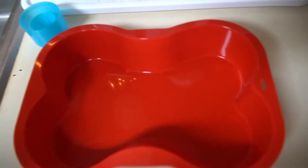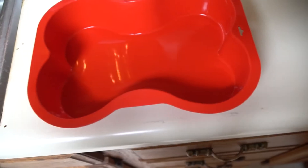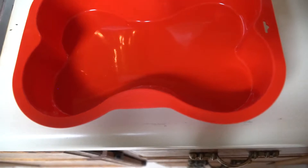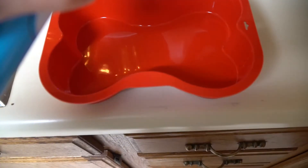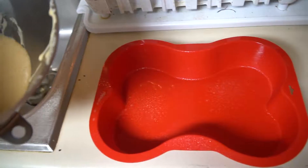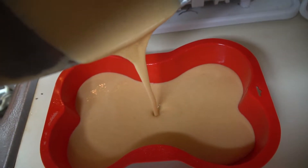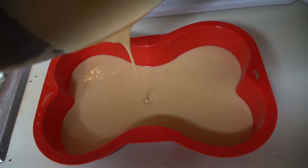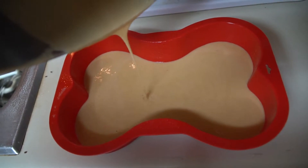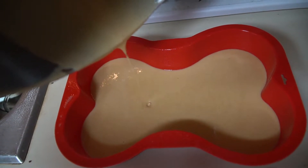Now I'll put all of that into the bone-shaped baking tray. I'm going to first spray it with non-stick cooking spray to hopefully prevent it sticking entirely. Now that I have that sprayed, I'll be pouring the batter in, and I'll cut the camera here to scrape out the entirety of the mixture from the bowl so I have all of the cake.